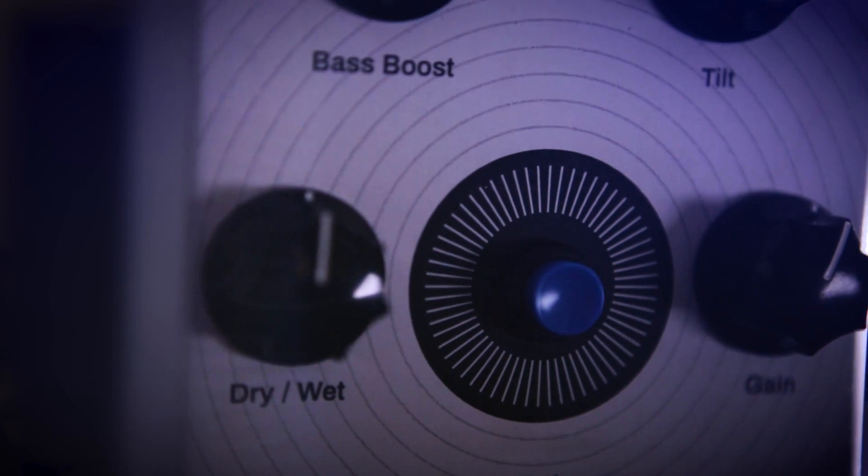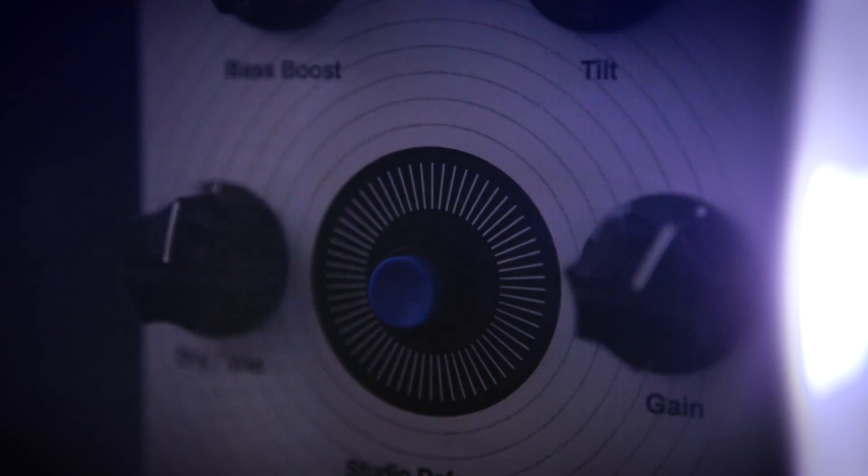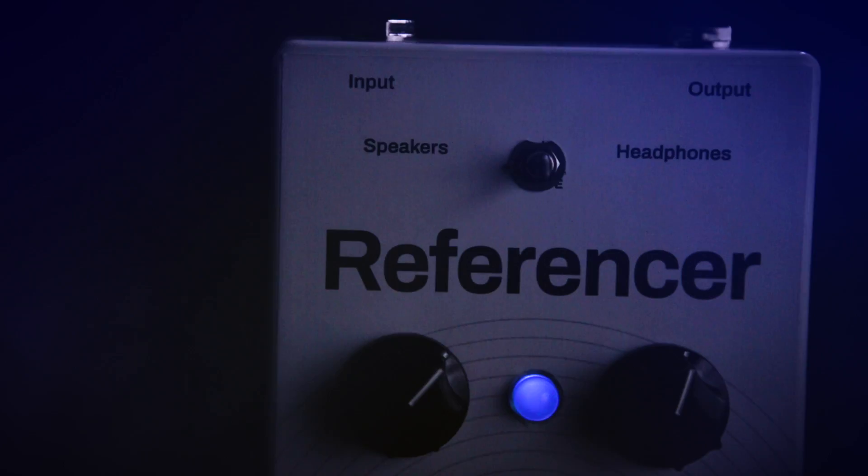We've been able to implement every feature into this new hardware product. I'm proud to present the first Sonoworks hardware box dedicated to those that matter most. The Sonoworks Referencer is a guitar pedal unlike any other.